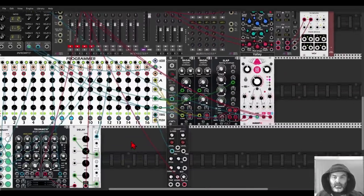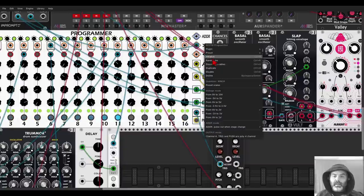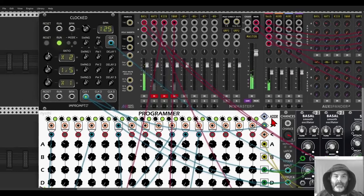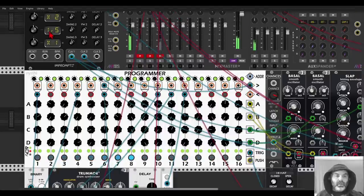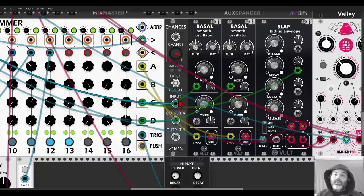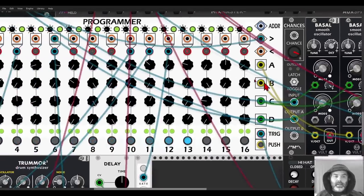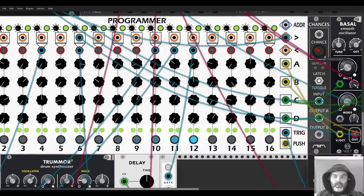I have a few examples. First, two Bazel oscillators going through Slap and some delay, each sequenced with two sequences, set to minor with a range of two volts — two octaves. I have a clock divided by one-and-a-half going to Chances, which is a Bernoulli gate. According to the probability I set, there is a chance this divided clock will come out of output A, and this triggers step six. So every once in a while, according to the probability, the sequencer will jump back to step six, creating more movement in the sequence.